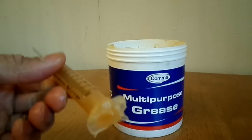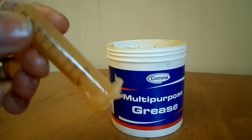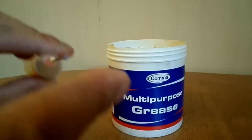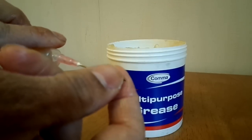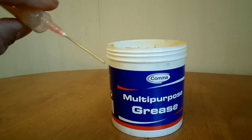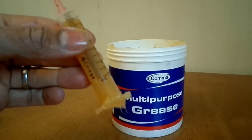So as you see, the syringe is pretty much full of grease, and we've got the little needle adapter here that I'll be able to insert into the smallest ball joint - into the gap between the rubber and the joint itself. So we'll have to see how we get on.